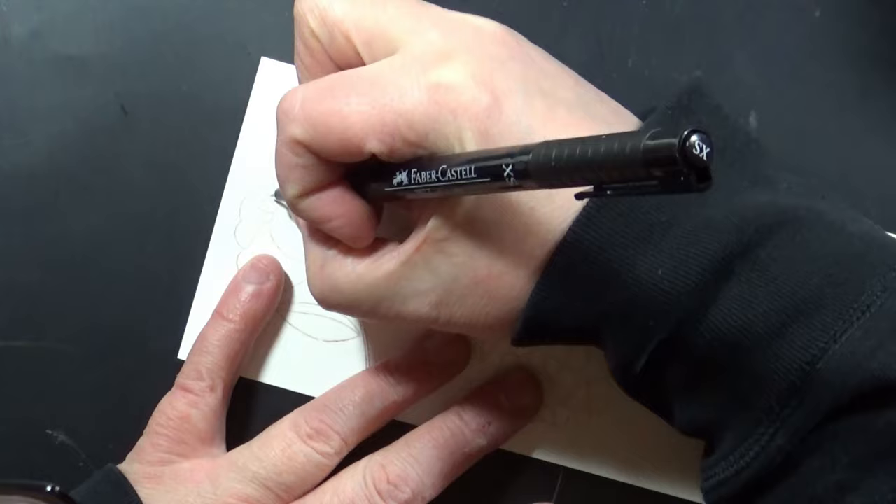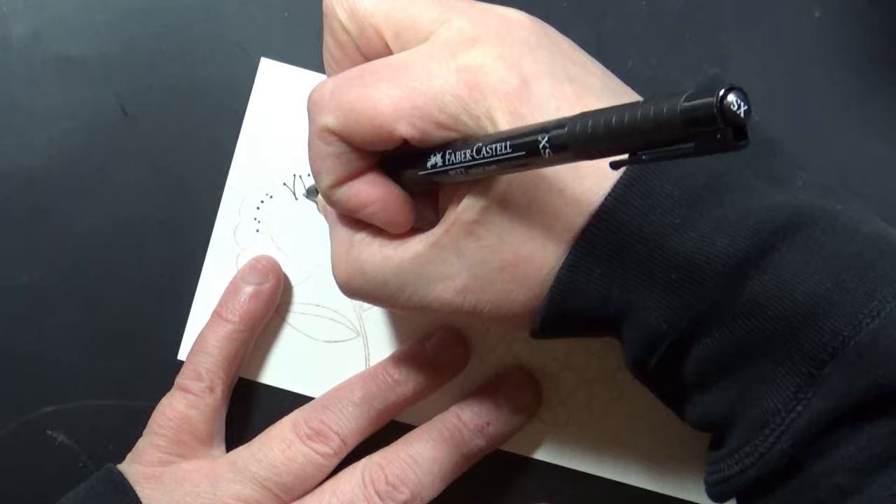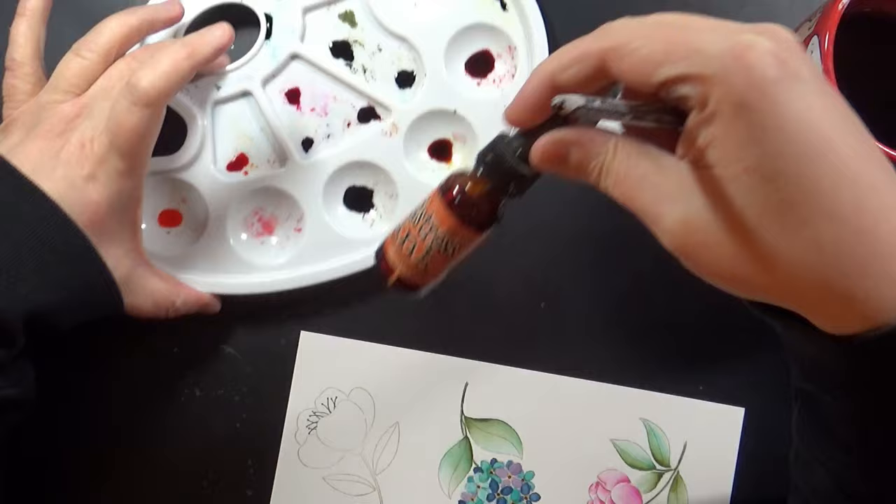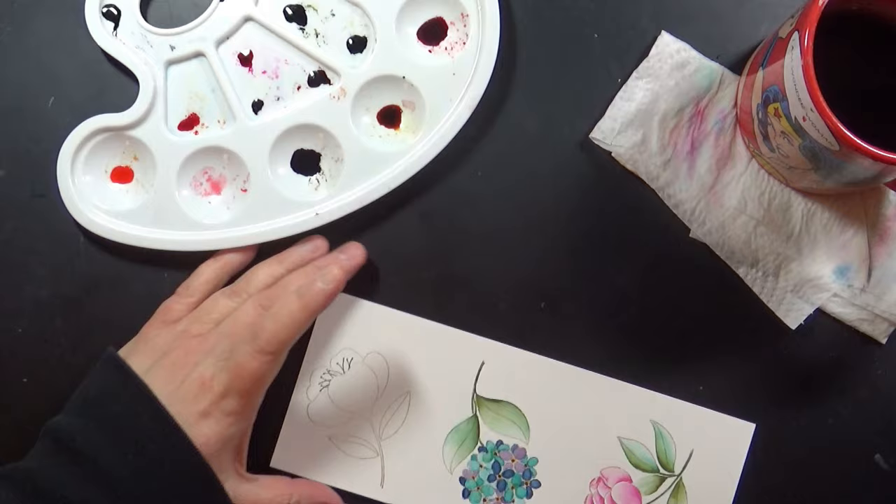I am doing a little bit of stash busting in this video. I went through and found some of my favorite floral stamps by Penny Black that have cutout dies available — the Abloom set and the Blossoming set. I've stamped them onto Canson 140-pound watercolor paper using Memento Toffee Crunch ink. I stamped a whole bunch and painted a whole bunch assembly line style, so I'll give you a look at one of those here.